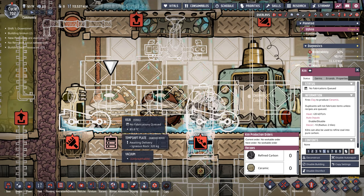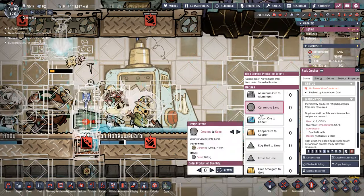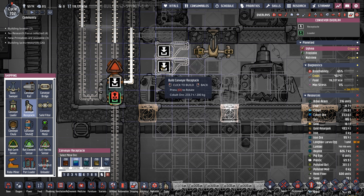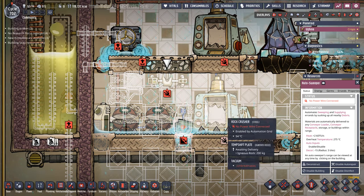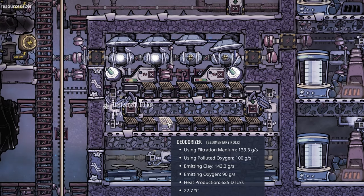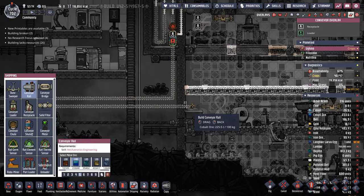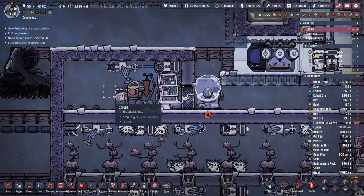The automation then turns on the kilns, which are set to create ceramic forever using clay and coal. The rock crushers are going to create sand from the ceramic. The great thing is we're going to be bringing the coal and clay in via these conveyor loaders, and one auto sweeper is going to be able to handle all of the loading and unloading. The clay is going to be shipped directly from the oxygen center after the deodorizers turn the polluted oxygen into clay, so we're going to need to continue this rail all the way down.